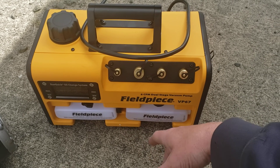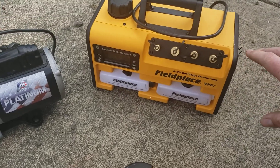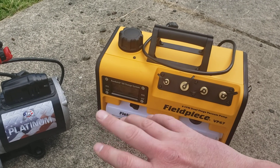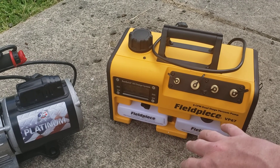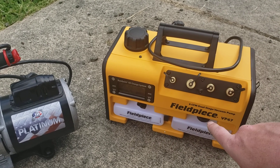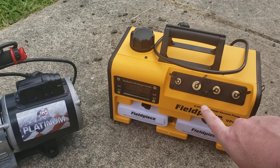I did a bunch of research and found out why I've been killing these pumps, and the size of hose I'm using to pull a vacuum should help as well. This thing should now last the rest of my life, but I still prefer the Field Piece — this pump is way nicer.